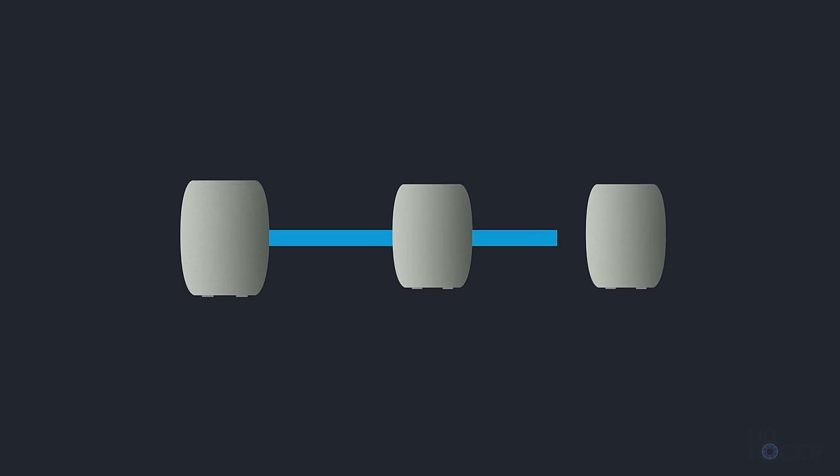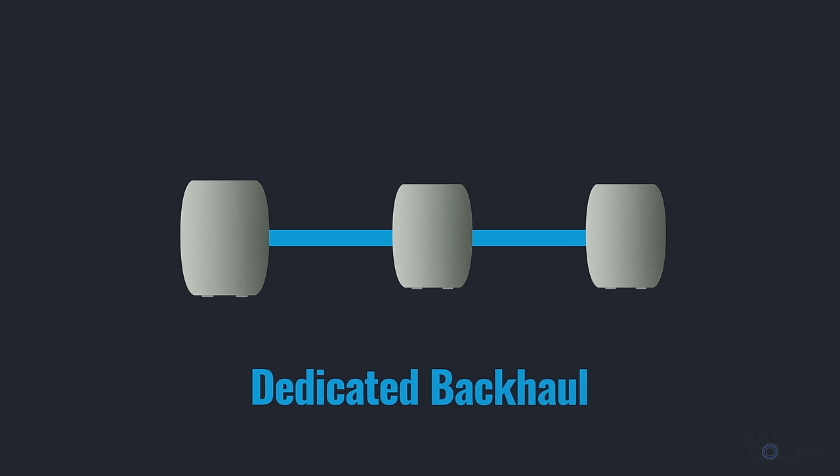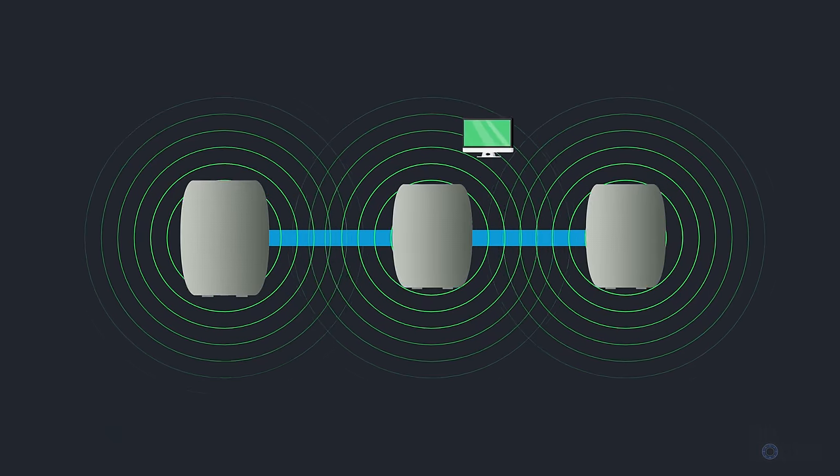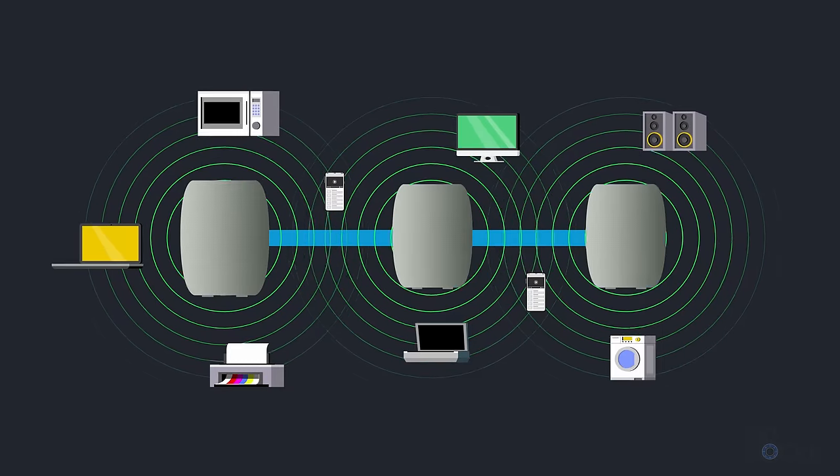In a mesh Wi-Fi system, the hubs all receive and send data to each other — including the main one — and out to the internet via a specific wireless connection called a dedicated backhaul. Each hub then projects its own Wi-Fi network that your devices connect to like normal, which means the traffic going between the hubs doesn't take up valuable bandwidth that your devices need to use.